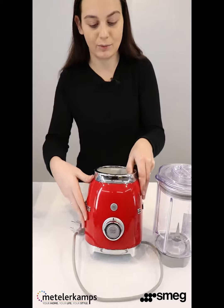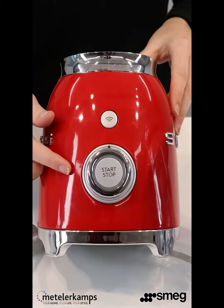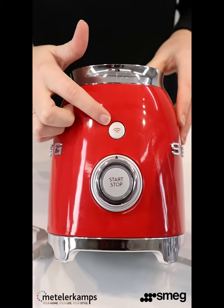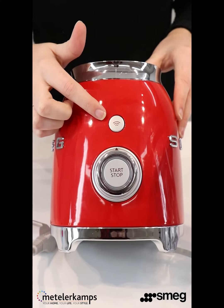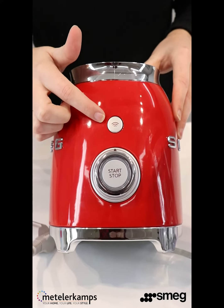On the side here we have the power button and the control knob. This is the pulse button, which gives you the maximum power of the blender. So for any tough ingredients, this is the button you're going to use.